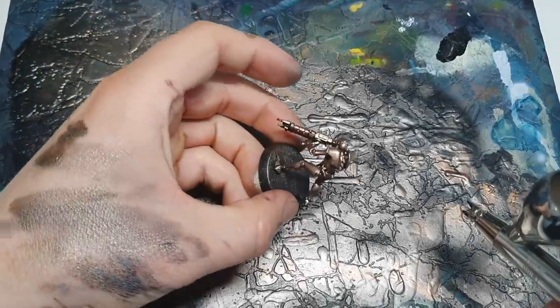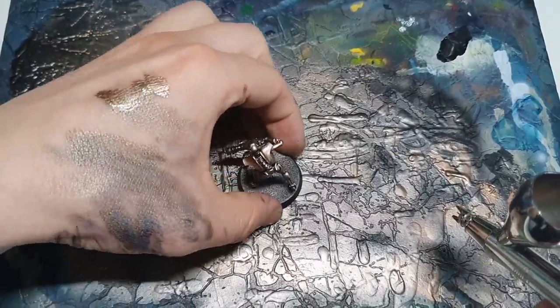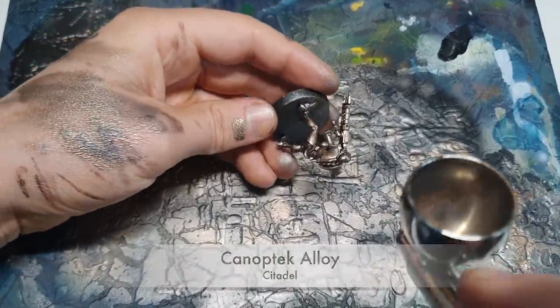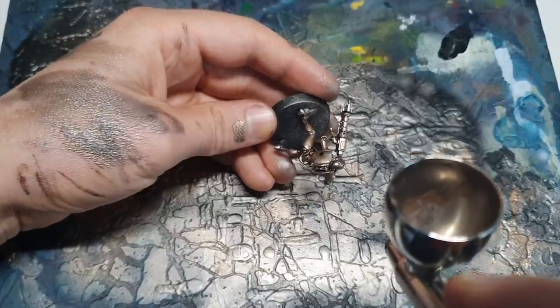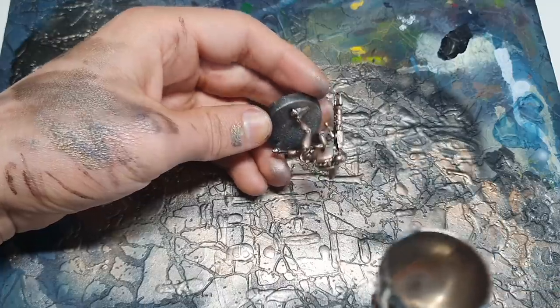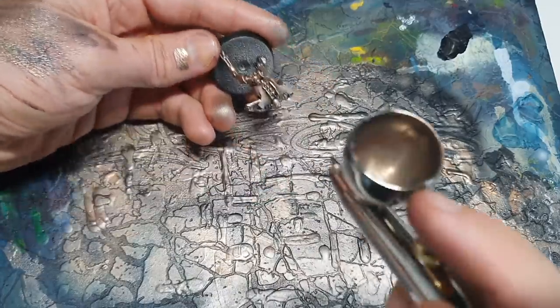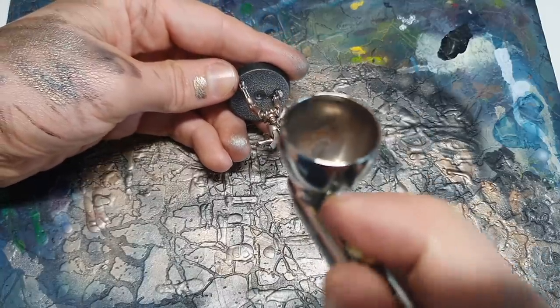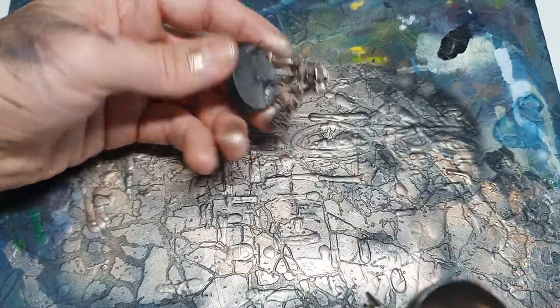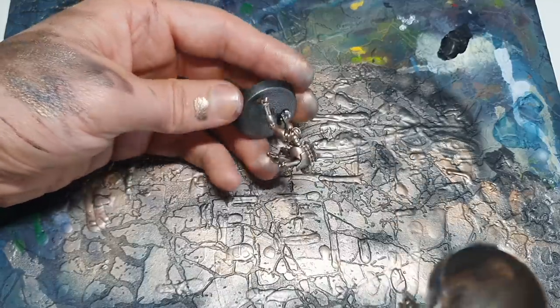The same advice I said for Rune Lord Brass goes for the Canoptek Alloy - I'm going for this from above, directly from above the model. I concentrate pretty much entirely on getting it from those top-down angles. I don't do this by changing the angle of my airbrush - I do it by changing the angle of the model. Just personal preference but I think it's the best way to keep things consistent.